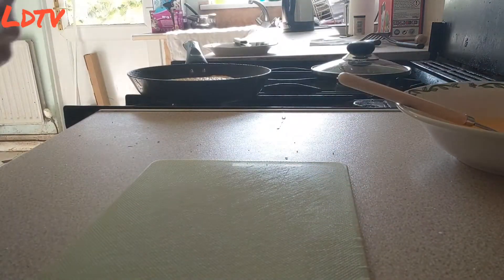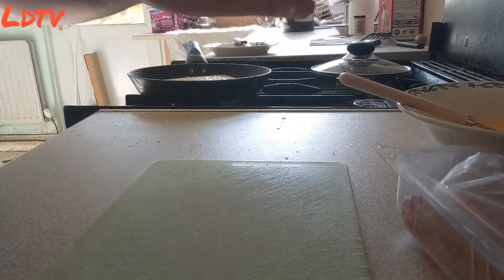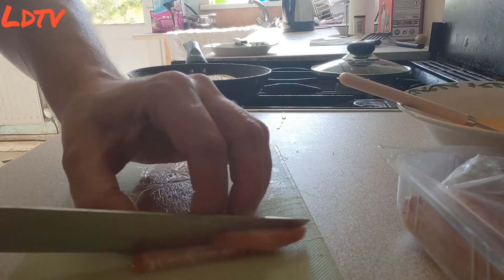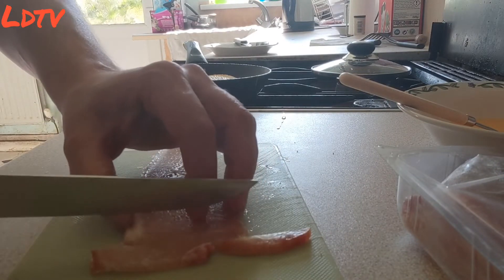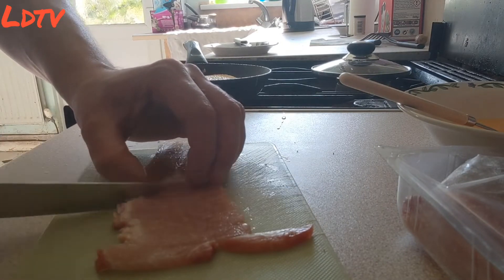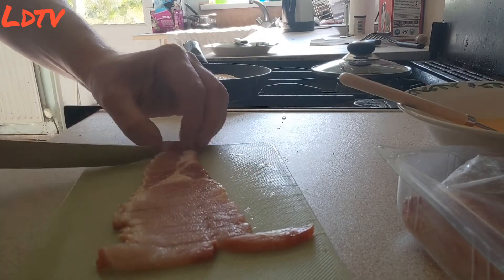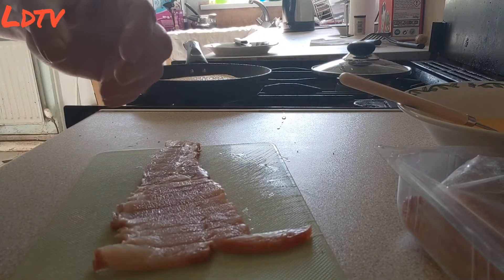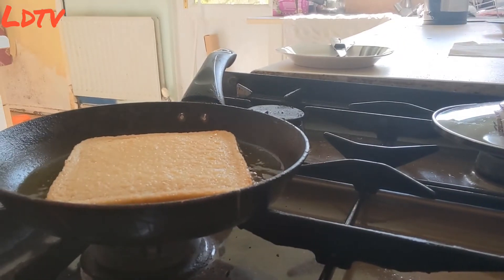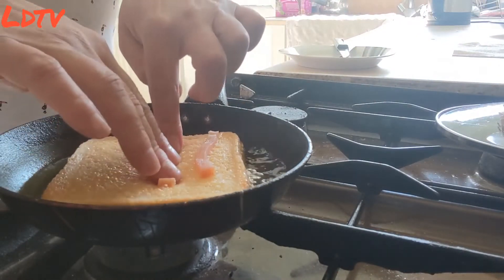And then you simply pop the bread in the frying pan. So that's part one. Part two, you get the bacon, and then you slice it thinly. So you get one slice, two slice, three slice, four slice, five slice, six slice, and so on — all the way down. Said bacon.